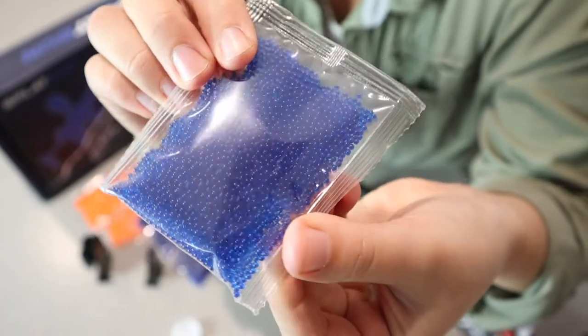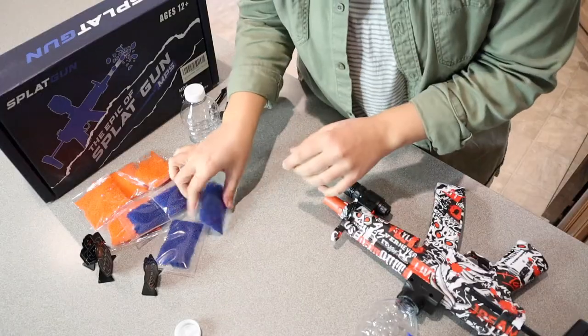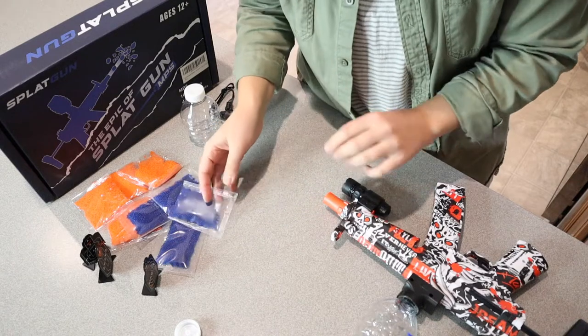This is how small they are when you start out. So I'm going to go ahead and soak up some of these gel balls and then we're going to test this gun out.